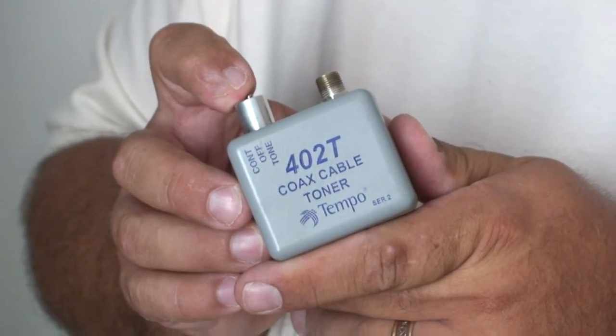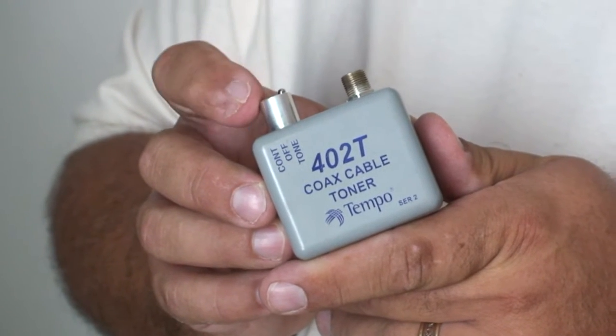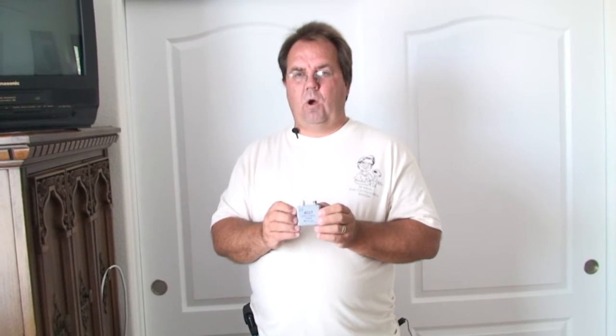I'd like to talk a little bit about the tone generator. This is the second part of the toner tool that we'll be using. The tone generator that I have has three settings: one being off, another continuity, and the last one tone. We're going to use the tone setting, so we're going to flip the switch over to tone.